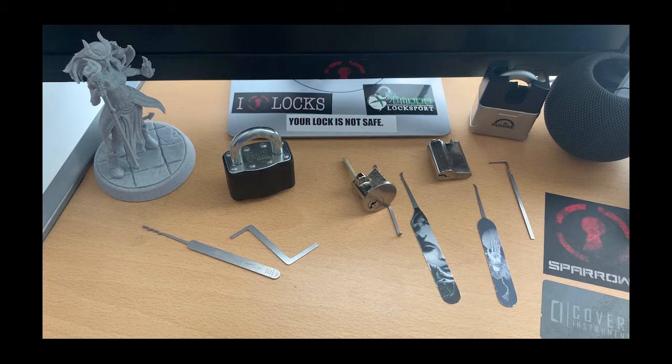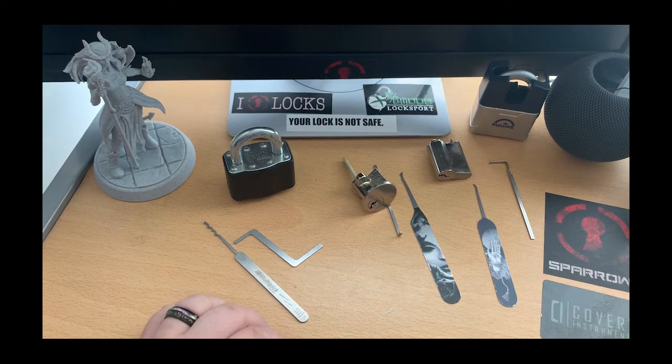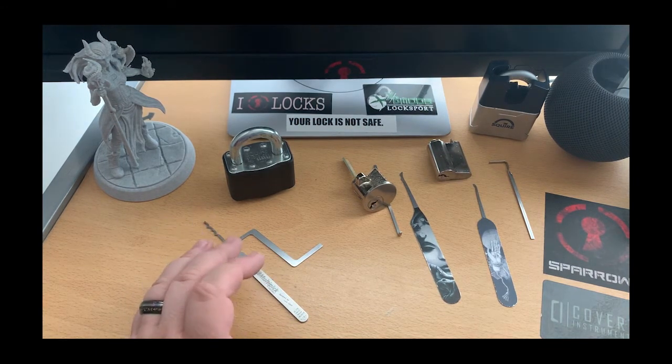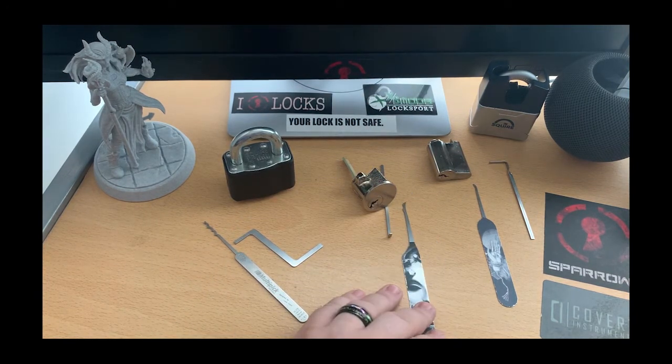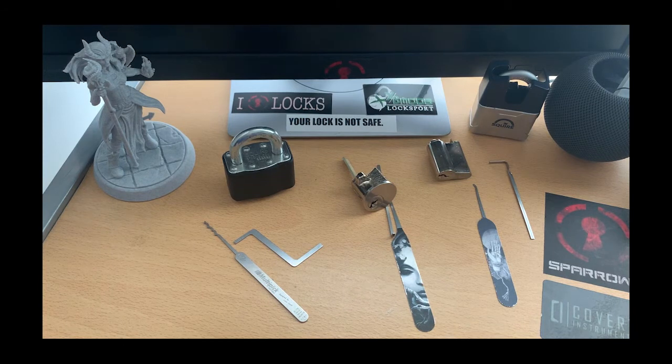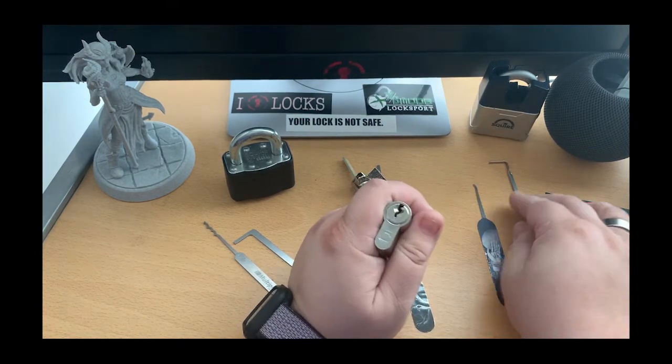Hello everybody, it's Cranky Lockpicker here. This is video number three, part of the series I did on the Lock Noob picks. Video number one was the Squire with the Abona pick, video number two was the Night Latch Lock with the Medusa pick based on the Boonslang design, and this video is on this Euro Lock with the Monkey Pot.